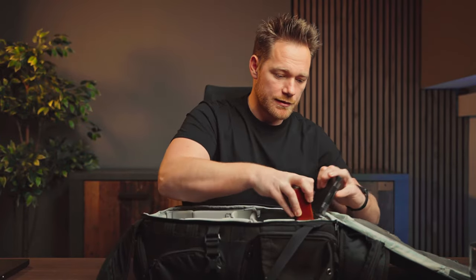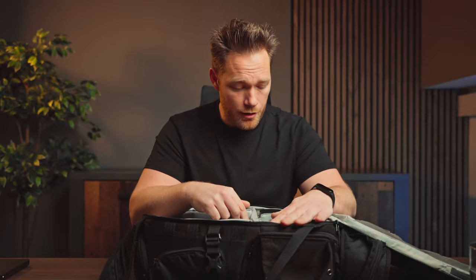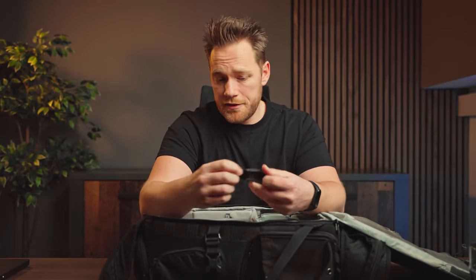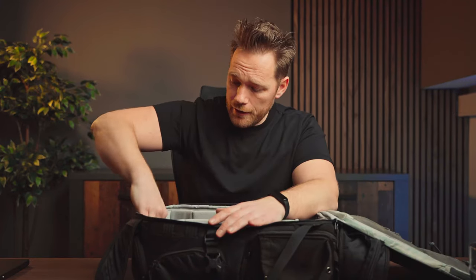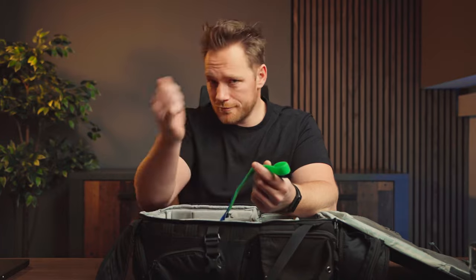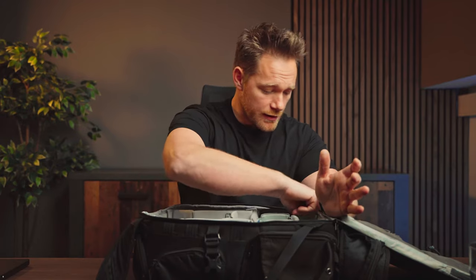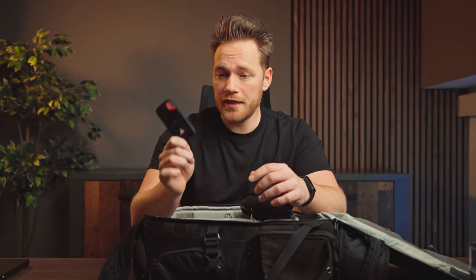Other accessories: I have three extra batteries for Sony and two for the Ninja, SD cards, a multi-tool with screwdrivers, HDMI cables, cleaning cloths for lenses, velcro straps for cables, cleaning wipes for screens like the iPad or computer. I also sometimes take a SanDisk Extreme Portable SSD, which I also use to edit all my photos and videos from — it's really fast.